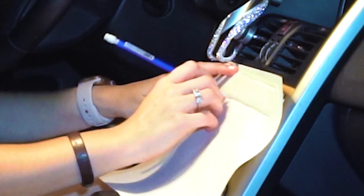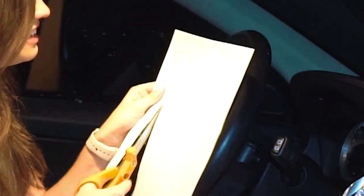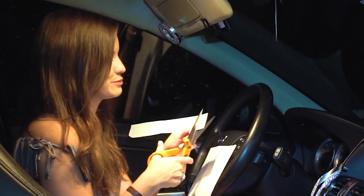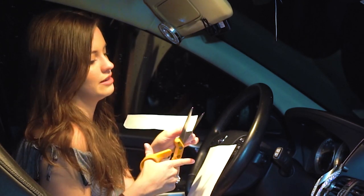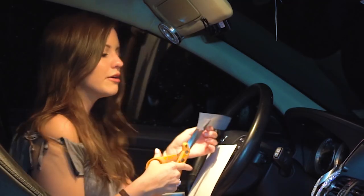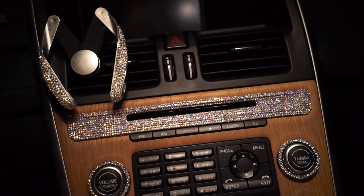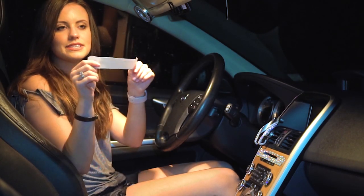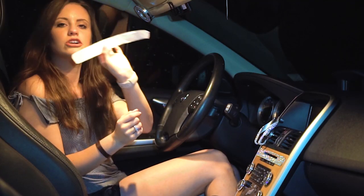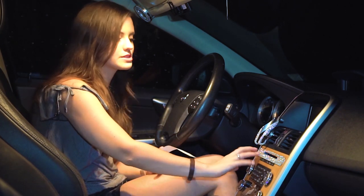I'll recreate this for you — I'm tracing the outside of the CD port and then cutting it out with scissors. This project does get messy — my whole car, including myself, gets covered in sticky crystals — but I'd rather be covered in crystals than anything else. I took the crystal sheet, placed my stencil on the back side, and cut around it, cutting a bit larger than the stencil to allow room for mistakes.